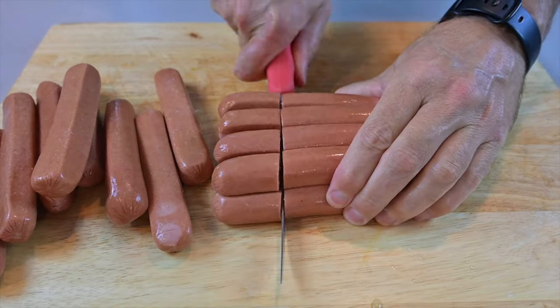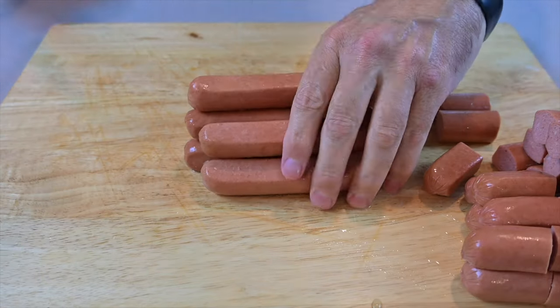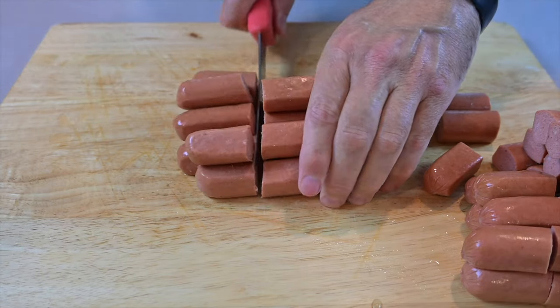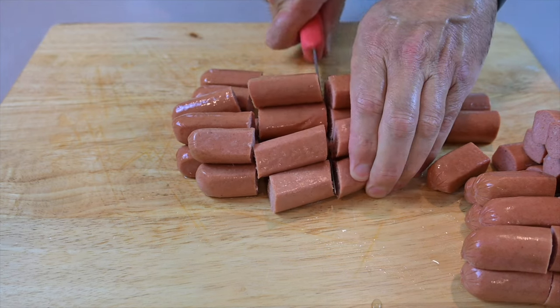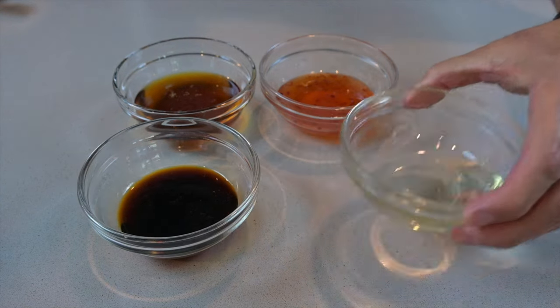Let's get these things cut up — cut them into thirds. You're gonna need four basic ingredients: honey, oil, sweet chili sauce, and soy sauce.